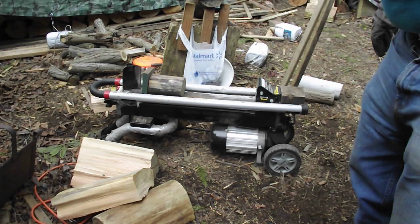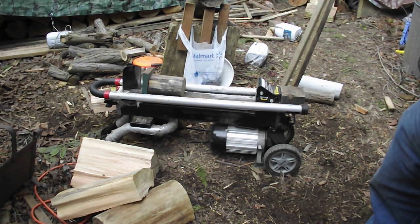Well, obviously, one of the things a log splitter does is split wood. But this handy-dandy appliance can do a whole bunch of other stuff, too.